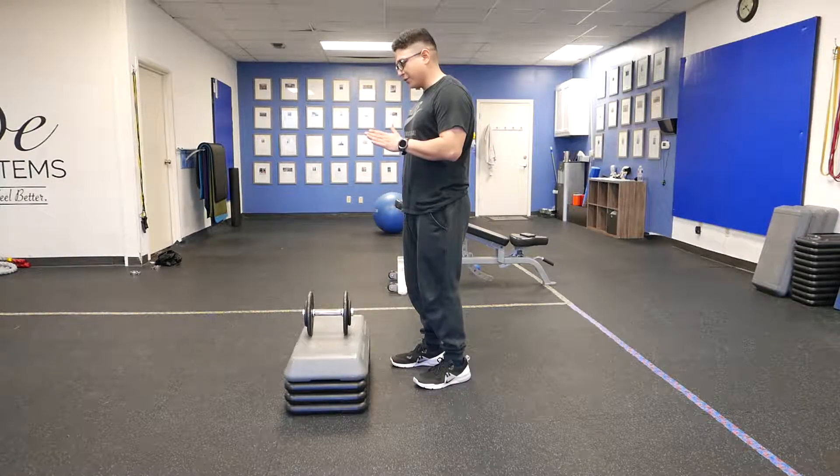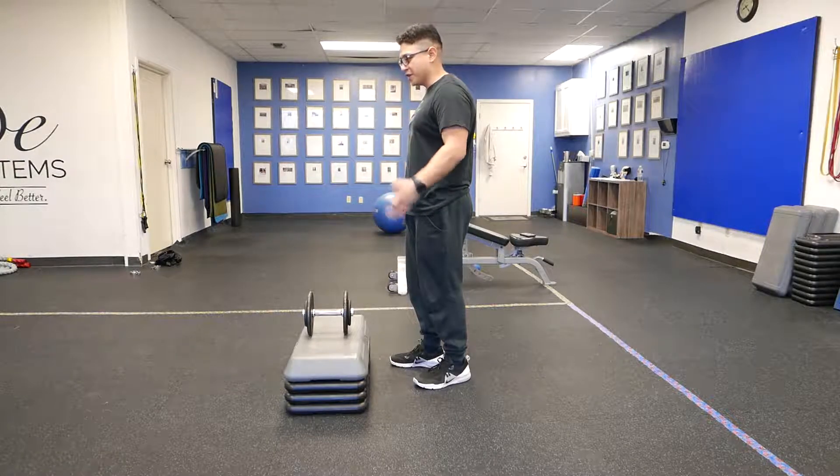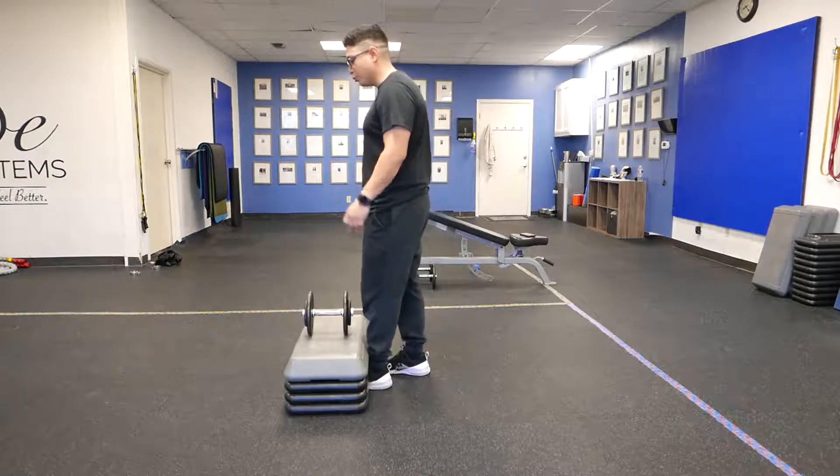The dead stop means that there's actually no motion going on. You reset everything — meaning your scaps, the tension on your hamstring and glute — before you pull up.